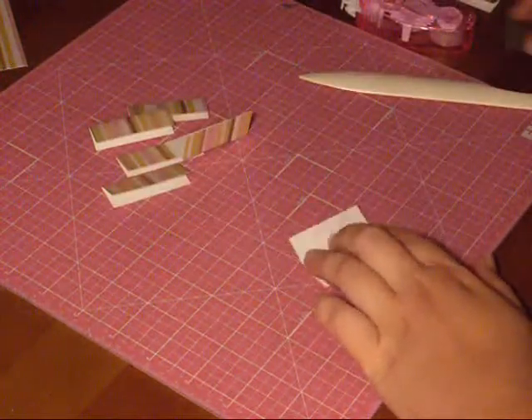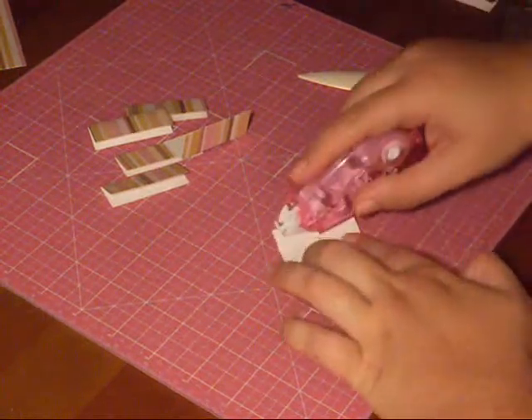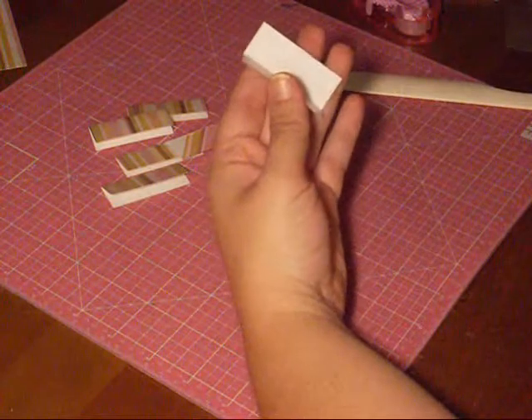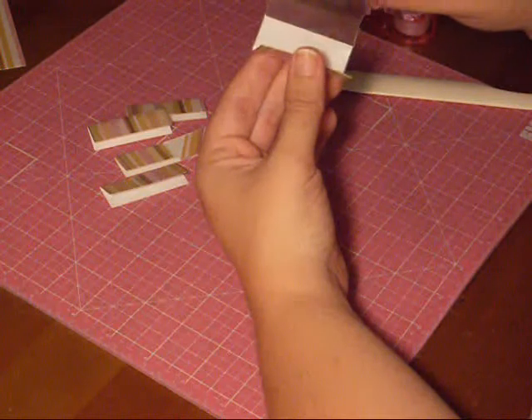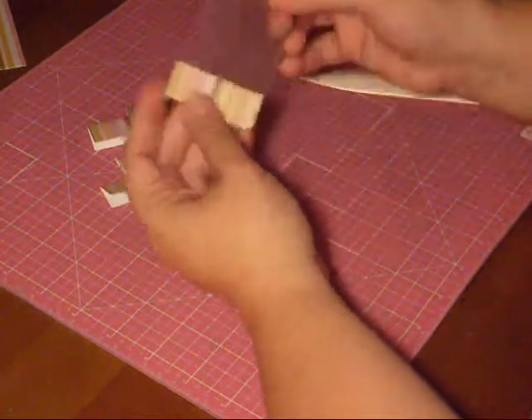This is the most time-consuming part of the whole project. All you have to do is run a strip of tape along each long side. Then take it and fold it a little bit so that you can see where the fold line is.